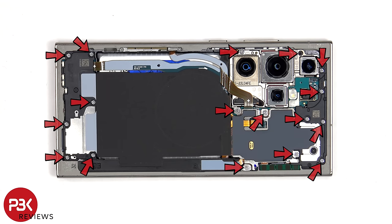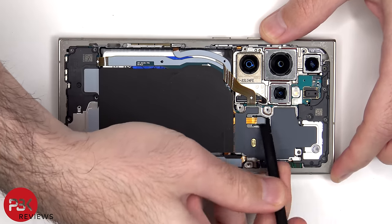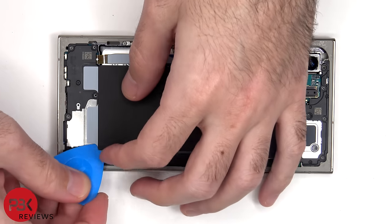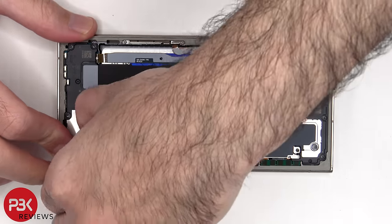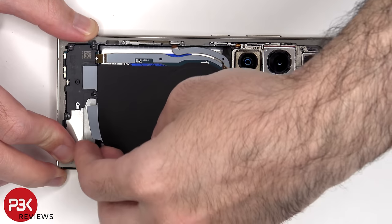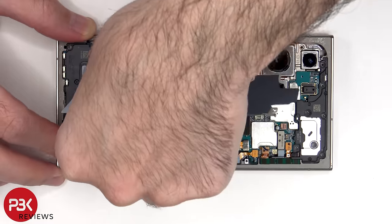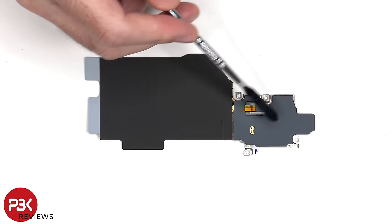At this point there are 17 Phillips screws that have to be removed. Here's a look at the wireless charging coil and NFC antenna as well as the ultra wide band antenna.